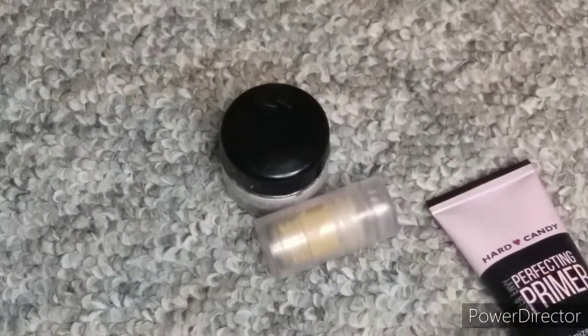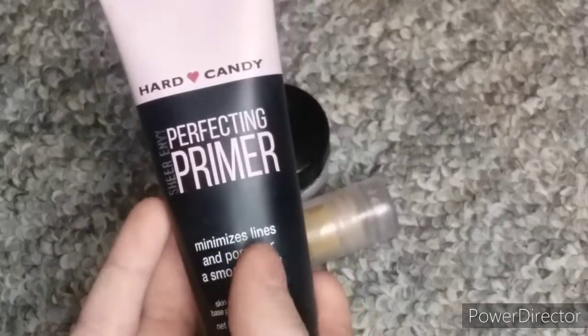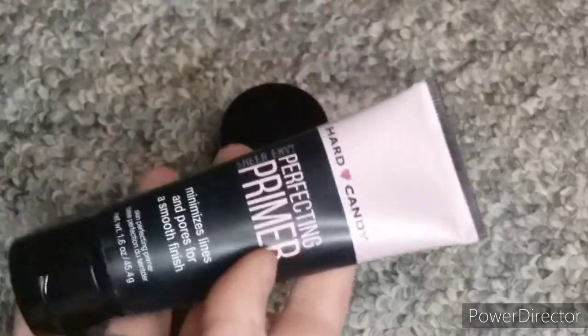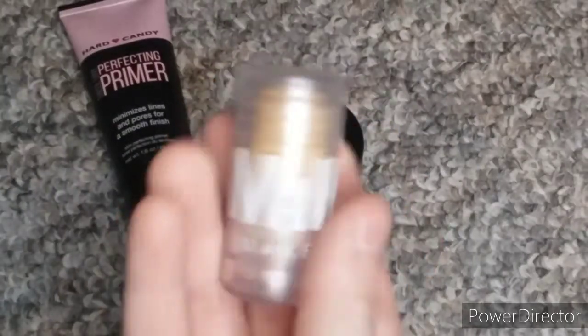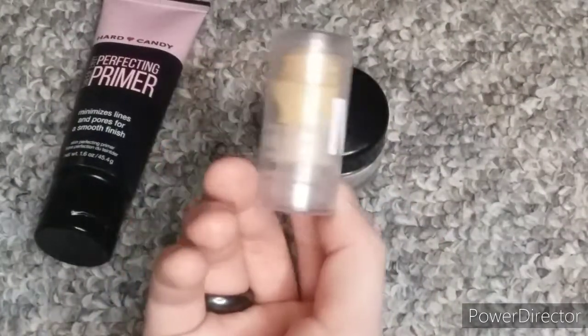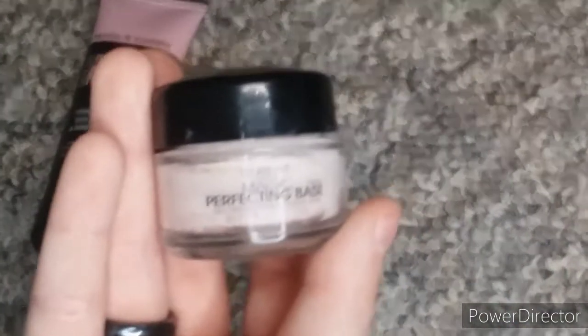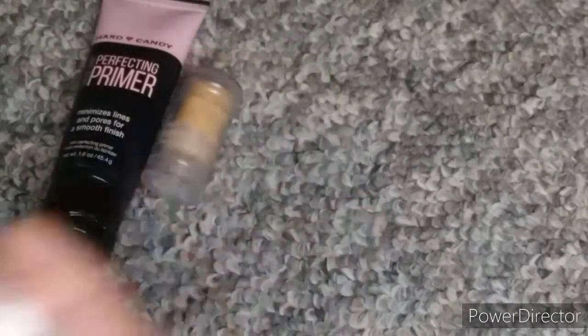Next I have pore fillers. I have three. I have this Hard Candy Sheer Envy Perfect Primer for minimizing lines and pores for a smooth finish. I have this Milk Makeup Blur Stick — it's just a sample size or mini size. And then I have this L'Oreal Magic Perfecting Base. I've used a lot of it.